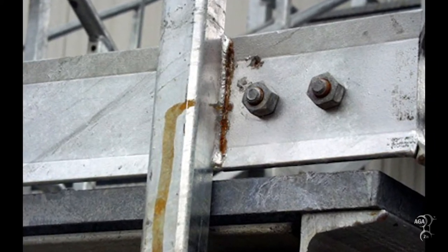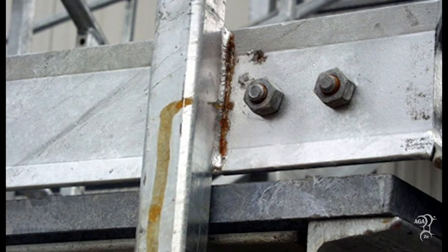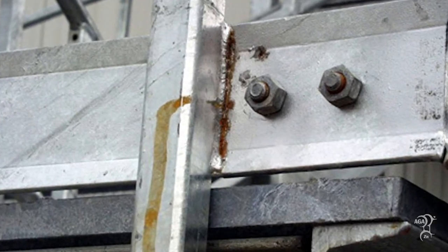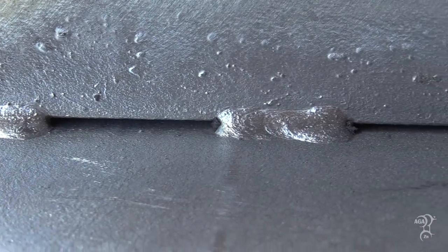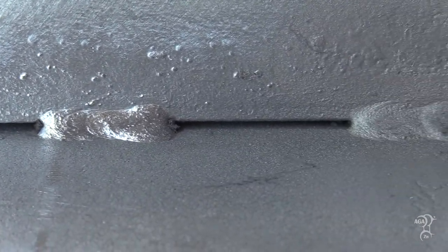Though unsightly, weeping welds are not cause for rejection nor the responsibility of the galvanizer. They can be prevented by specifying fully sealed joints or by providing a minimum 3/32-inch gap between surfaces when stitch welding.